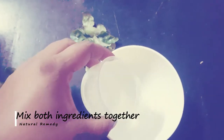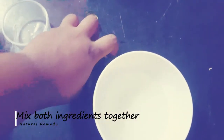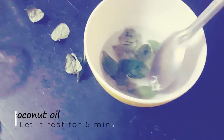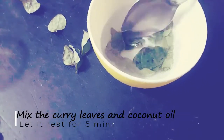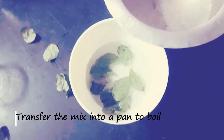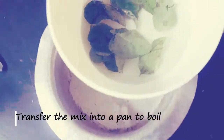For this remedy you will need half a cup of coconut oil and a handful of curry leaves. In a bowl, add the coconut oil followed by the curry leaves and leave the mixture for five to six minutes. Then transfer the coconut oil and curry leaves mixture into another bowl or pan and start boiling them.